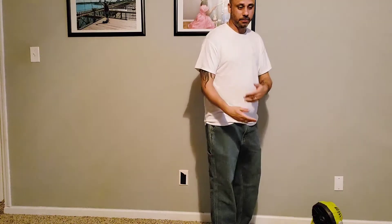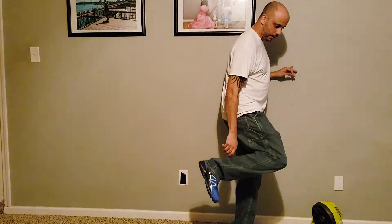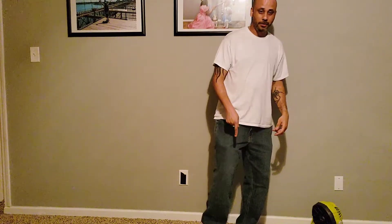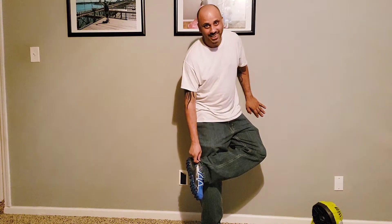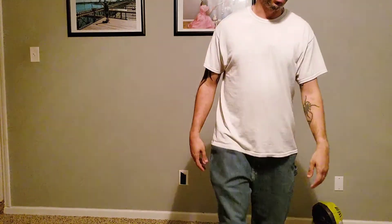I have another video coming — I don't know which one is coming first, this one or that one — on these shoes I picked up, similar to the other ones. Definitely watch that video because I have a story behind these shoes. Anyway, thanks for watching everybody, we'll see y'all on the next one — peace.